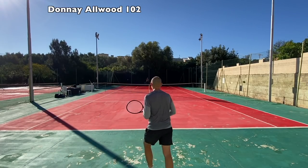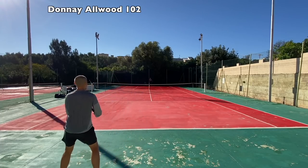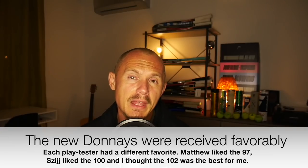I can see why Matthew liked the Pro 197 a lot — that one also felt like a bigger improvement over its previous generation. I didn't feel quite the same excitement about the new Formula. These were all liked by all the play testers, though maybe not outright winners in competition with many other frames. But if you're looking for comfortable frames, you don't have many choices: the Gravity line from Head, the Clash from Wilson, the Pro Kennex frames — and these Donea rackets are also very nice.